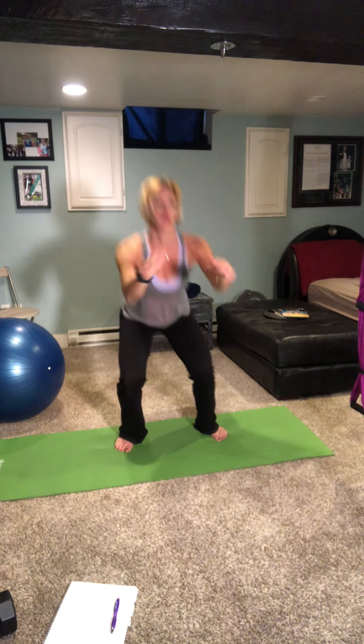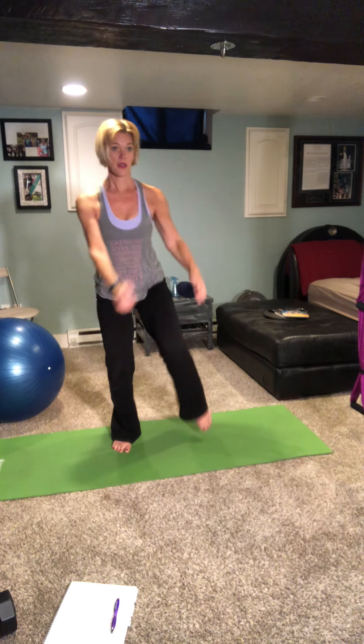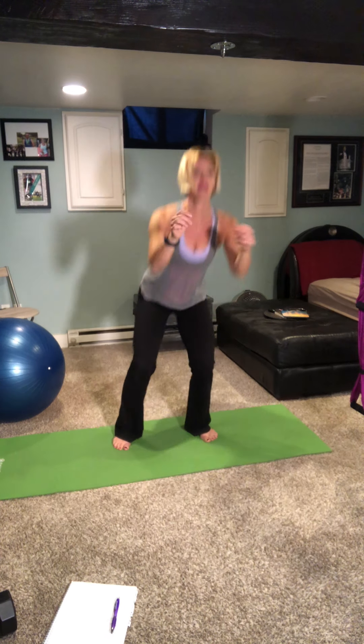Straighten it out, we'll take it to a squat. Take it down, up — adding a knee, two, up. Wide stance, great breath in, hands to center.